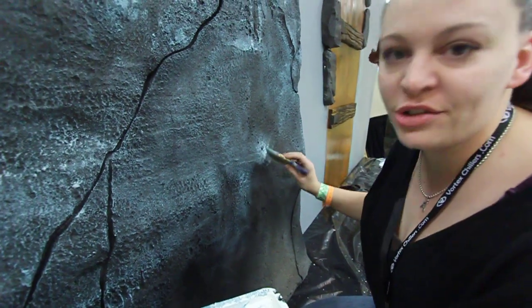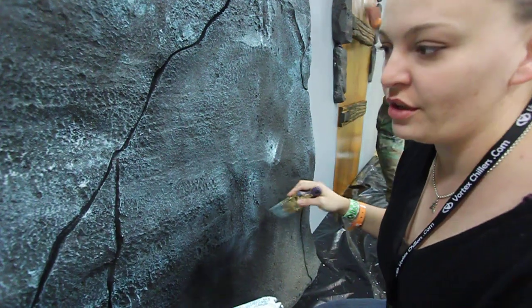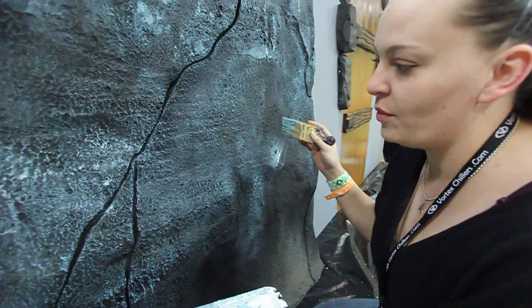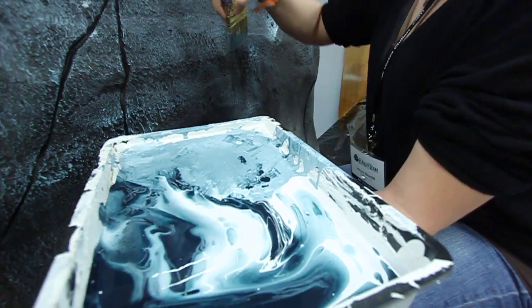This is called dry brushing, and what I'm doing is I'm taking what he's done in a base coat, which is a darker color, and I'm highlighting it with a lighter color, or in this case a couple of lighter colors at once.